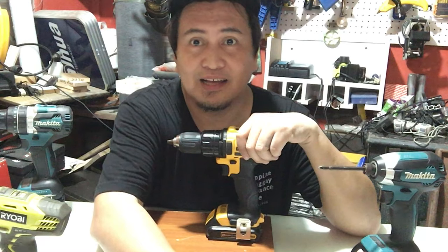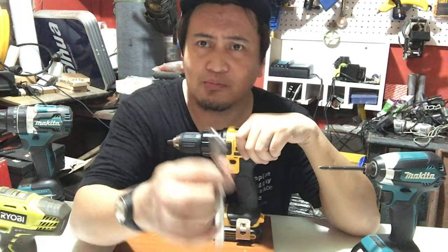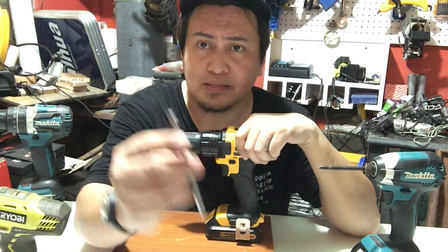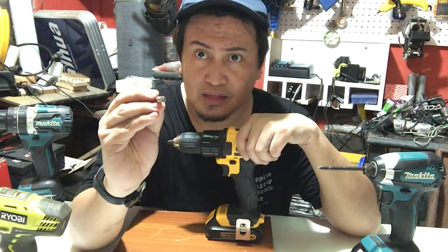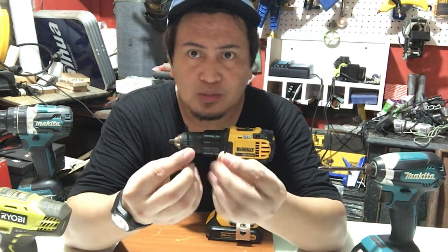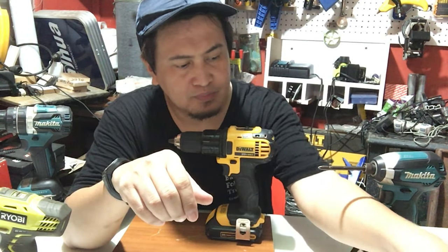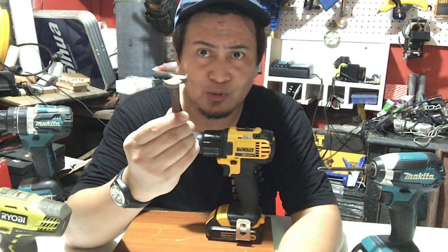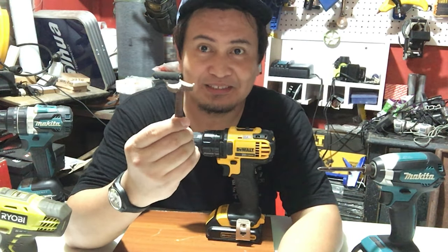I-try natin kung ano yung power na meron ng iba't ibang drill natin. Gagamit tayo ng mga drill bit para sa kahoy at drill bit para sa pang-simento. Ito yung mga bits na nakaready natin para sa testing. Meron din tayong mga black screw para sa wood, wood screws, at we have hole saw para ma-test talaga natin yung power doon sa kahoy kung gaano kalalakas ang bawat drill na meron tayo dito. Tara guys, simulan na natin!